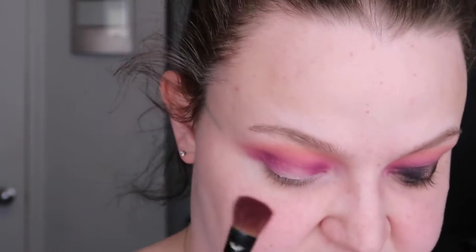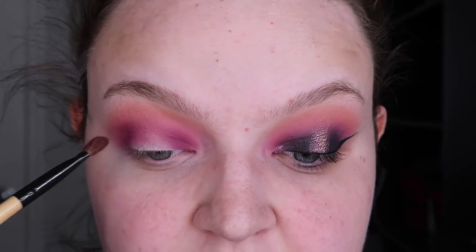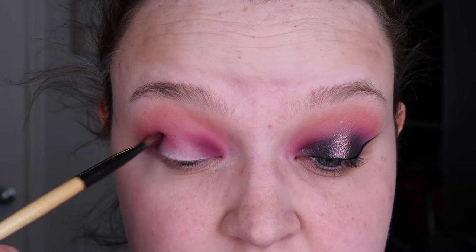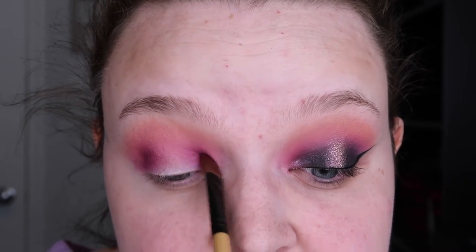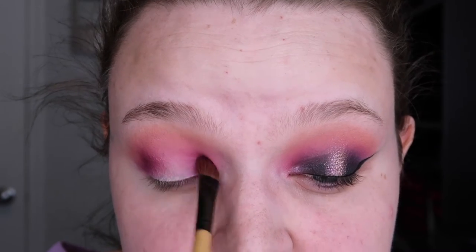Now I'm going to take a brush very similar to the last one but a little slimmer and flat up top, and I'm going to take Queenie — which is like a blackberry wine color. This shade is really pigmented, so I like to be careful. I didn't want to make the look too dark, so I'm just going to focus this in the deepest part of my crease, buffing it side to side, then going in little circular motions. I use these two brushes all the time for getting eyeshadow into my crease because they are so precise — I think the style is called a shader brush.